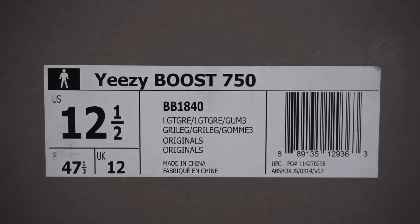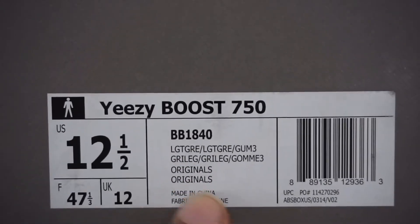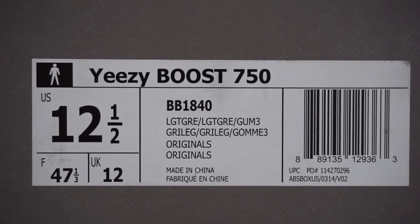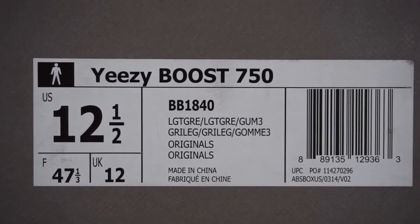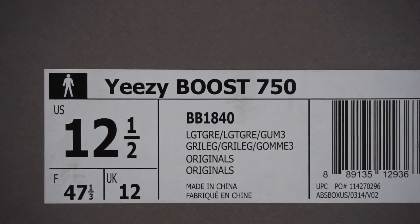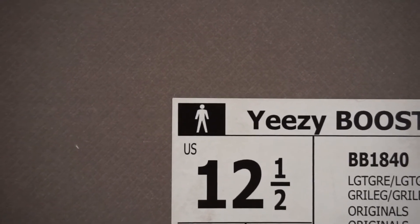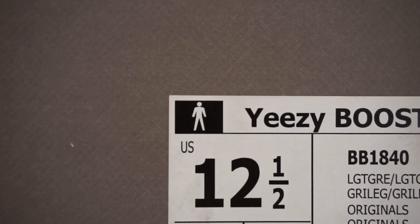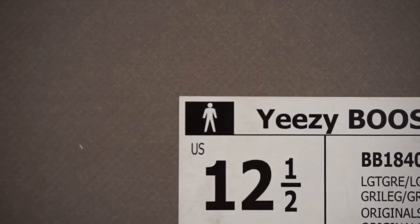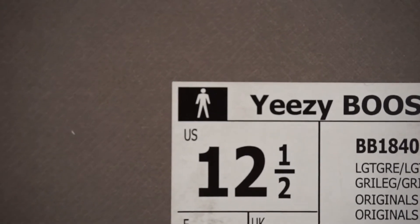As always, I'm going to start with the box. One thing fakes can't get right is the font on the box label — the colorway, the red originals, and so forth. On the fakes, the most noticeable issue is the 'Yeezy Boost 750' text: 'Yeezy' is in lowercase but 'Boost' is in uppercase. Critically, the Y is not supposed to be touching the line below it — if your Y is touching that line, most likely you have a fake. Also check the little guy in the top left corner: on a real pair it's very symmetrical — arms same length, legs same length, and the head is not touching the body. On fakes it's very disproportioned. If your little guy isn't perfect, most likely you have a fake.